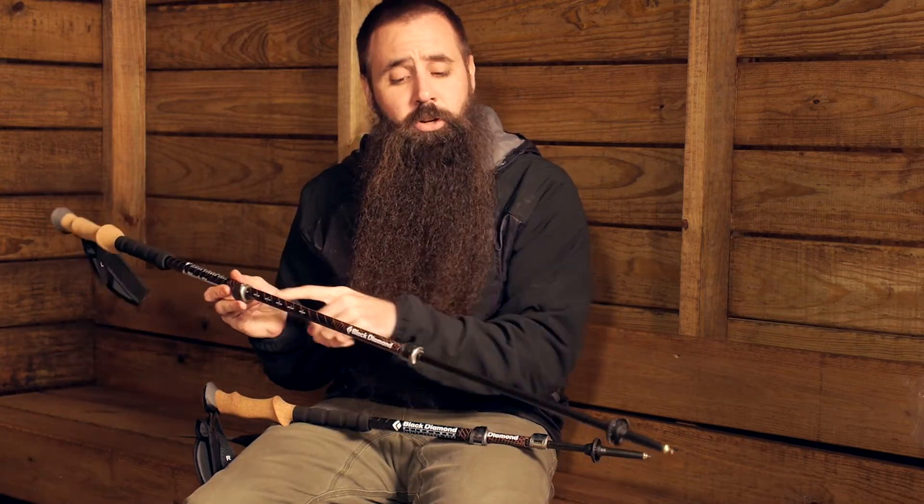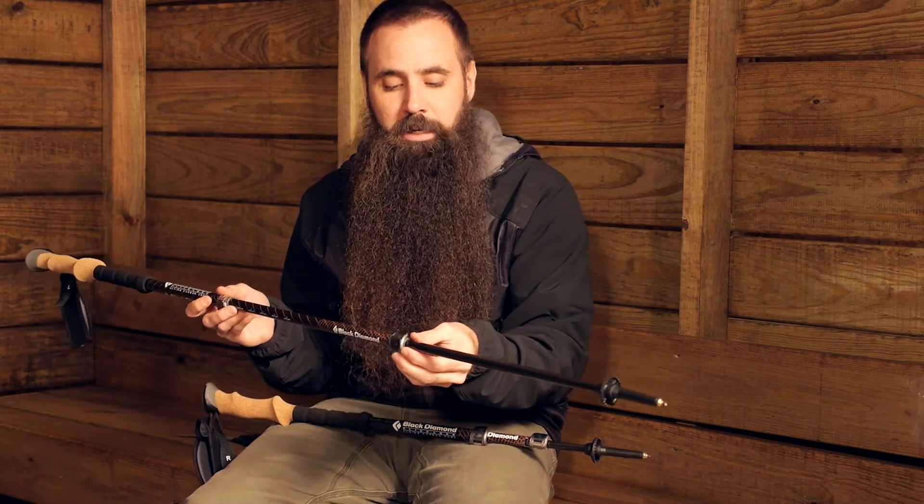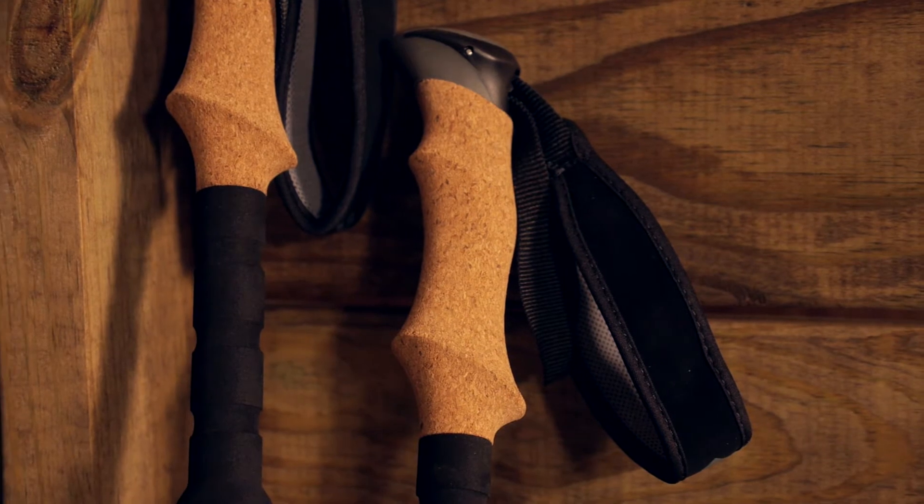There is metal construction on these FlickLock Pro mechanisms, so a very durable, very strong locking mechanism, but very simple to use. The poles are equipped with extended length grips.